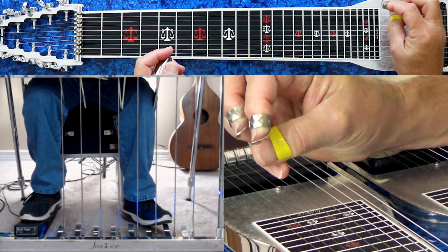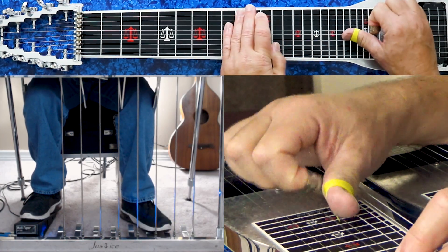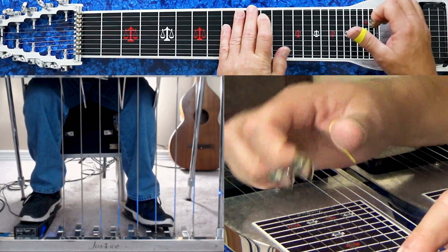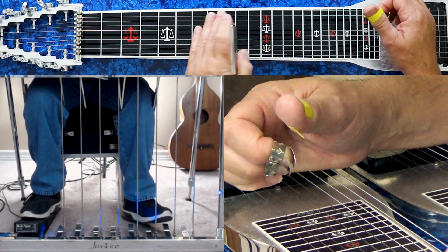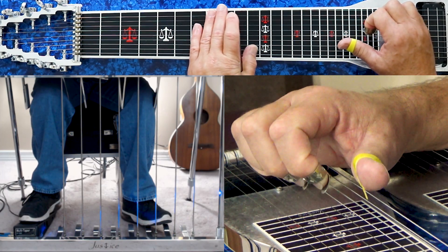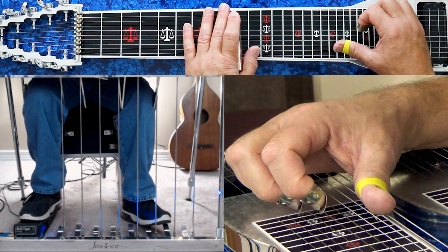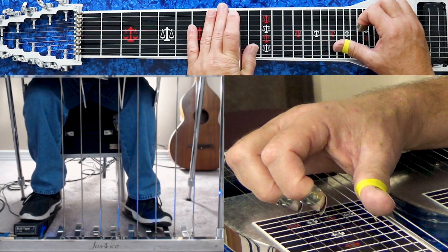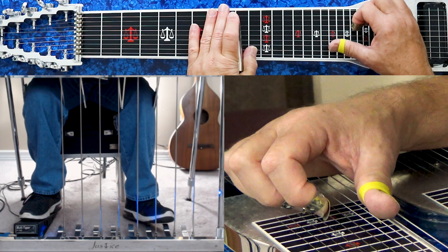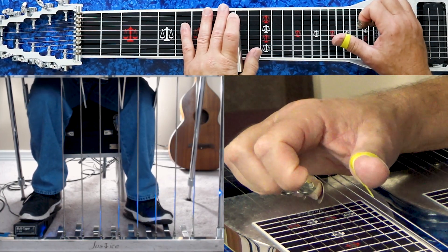Then the next lick is a signature Lloyd Green lick. He mimics what the singer's doing. That lick is played at your ninth fret with the E-flat knee lever in. You play four, five, eight with the E-flat knee lever in. Release the knee lever, press your A pedal, and then slide that from the ninth fret to the eleventh. A lot of times Lloyd Green would pump that A pedal to get the phrasing — watch my foot.